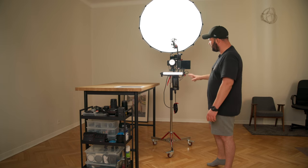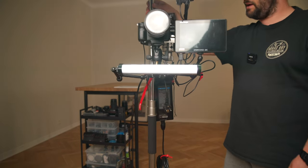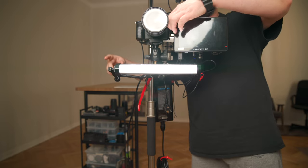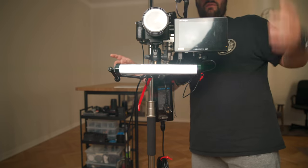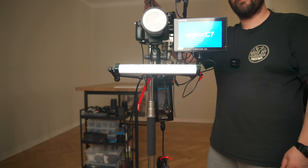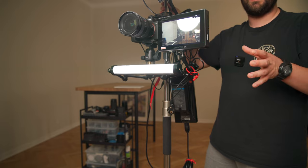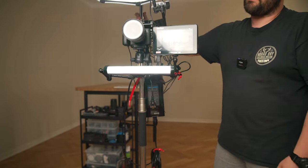This is what the setup looks like from the front — let me wheel it towards you guys so you can have a look. It's pretty simple. I turn on this, I turn on this, I turn on the monitor. The monitor is an Andycine 7-inch and everything should show up in a second. There you go — and that's what it looks like. Very simple, very easy to use. It's really fantastic.